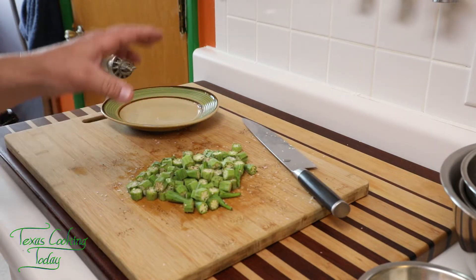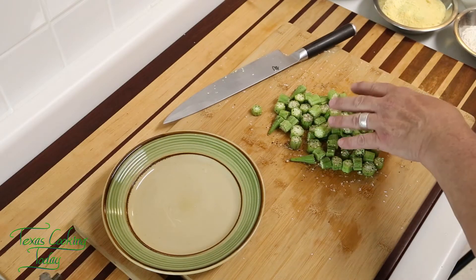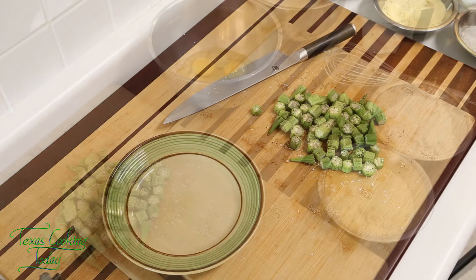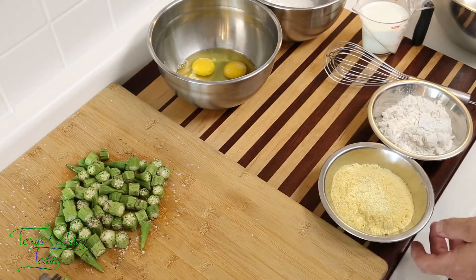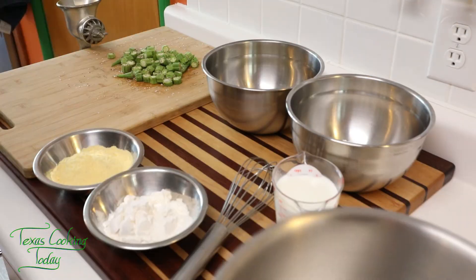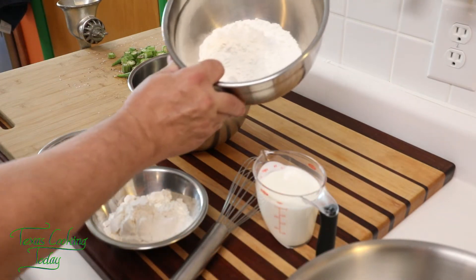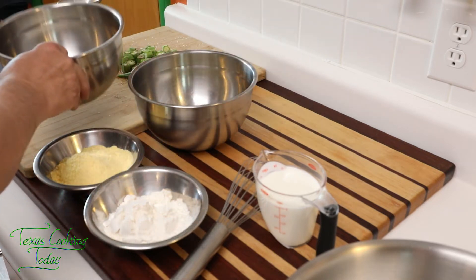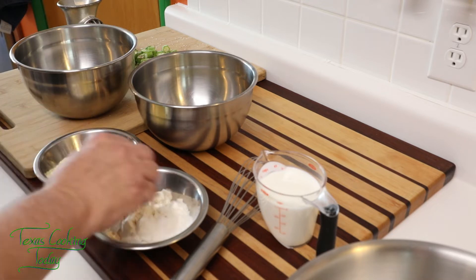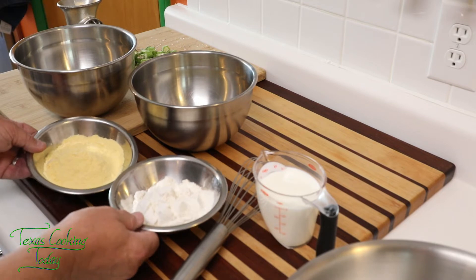After you cut up your okra, go ahead and season it. Get that salt and pepper right on the okra — you don't have to mess with seasoning the batter itself. This really works better. My okra over here is already cut up and seasoned. I'm going to combine both into this large bowl. Then my eggs — I'm going to beat that together with the milk. The okra starts in the flour first, then into the wet batter, and then dusted through the dry batter, which is combined with cornmeal before frying.